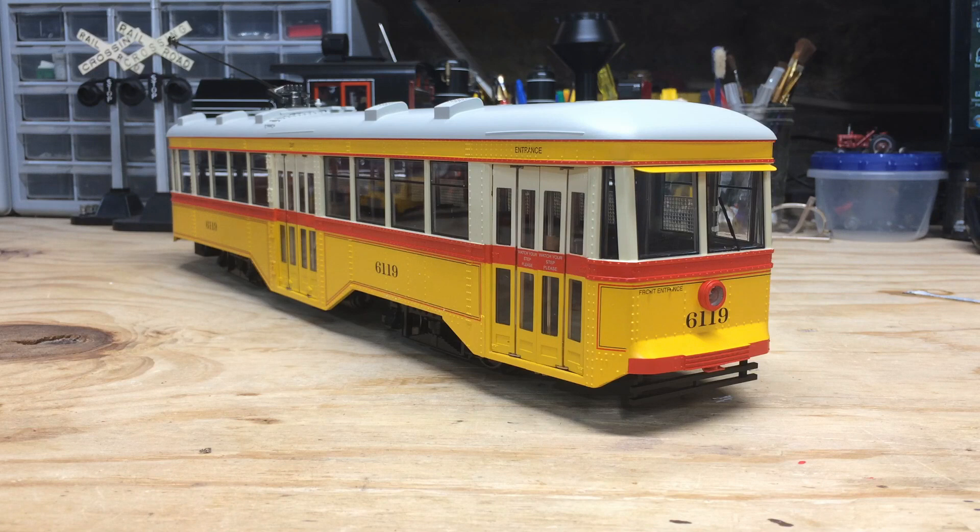Overall, this is a good-looking unit, and if you want something different on your large-scale railroad instead of a normal steam or diesel locomotive, I'd highly suggest picking up one of these Peter Witt streetcars. Aside from the Baltimore Transit Company version, Bachmann did three others. Being that these units have been discontinued, I'd suggest trying to pick one up while you still can because they'll probably become scarcer in later years. Anyway, that's going to do it for this review — let's get on to the running footage.